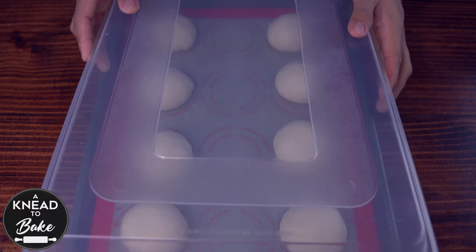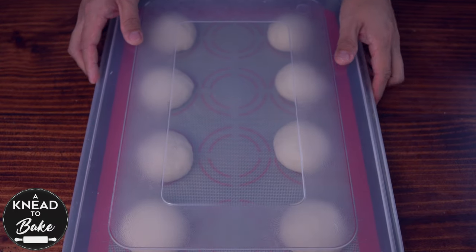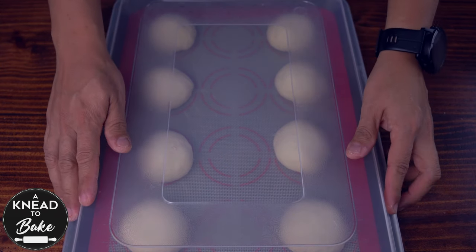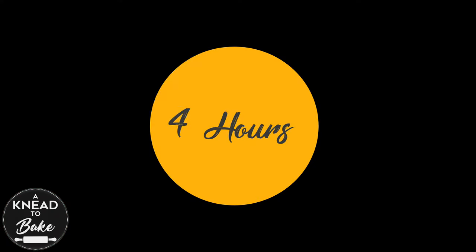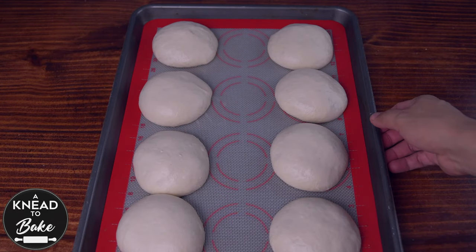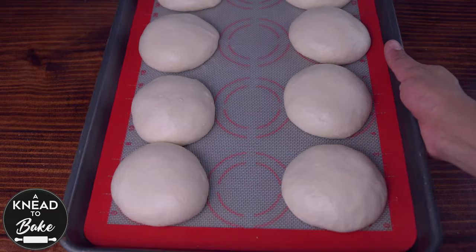Make sure to leave some space in between the buns. Cover the dough with plastic wrap or a plastic lid and let the dough proof for about four hours or until it doubles in size. When your dough is fully proofed, place it in the freezer for about 30 minutes.